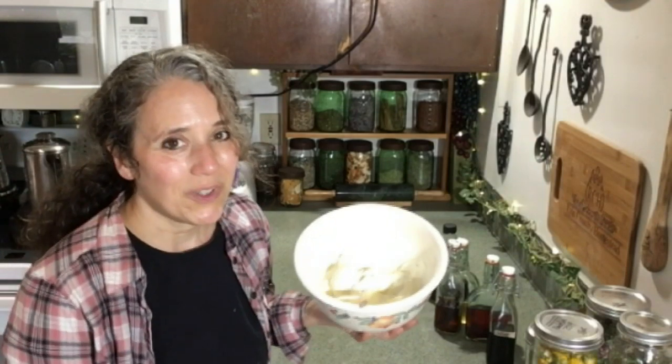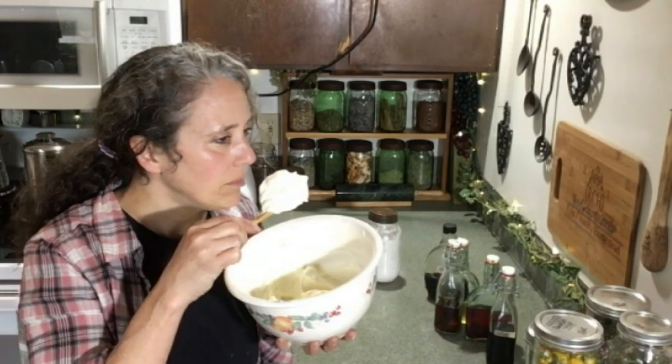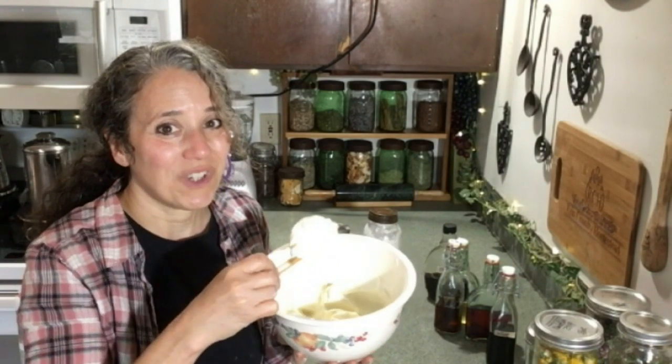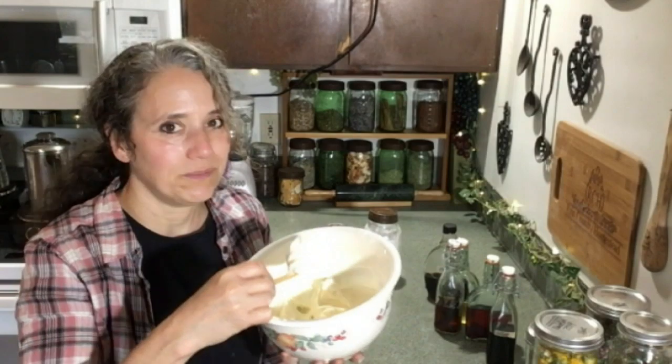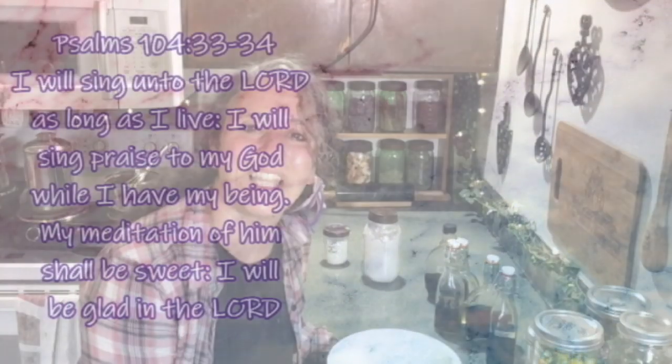Your own homemade whipped cream is very easy to do and very tasty — oh boy, it sure smells good too. It's kind of hard not to want to eat this stuff right out of the bowl! If you want to see my chocolate syrup recipe, I'll link to it right up here. I hope you enjoyed this video. Thanks for watching — take care and God bless.